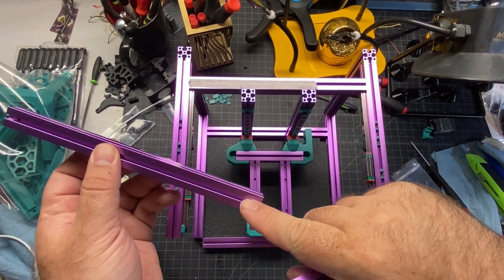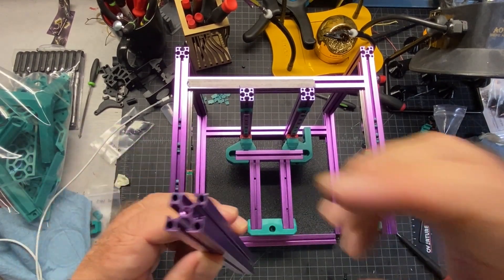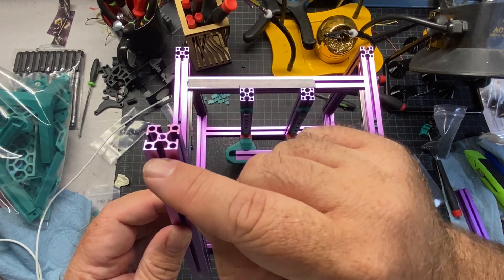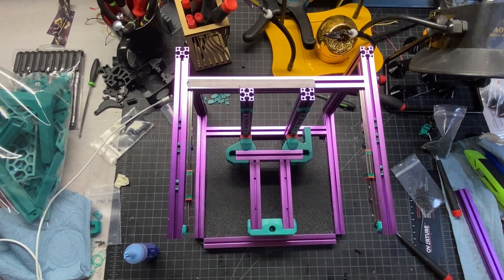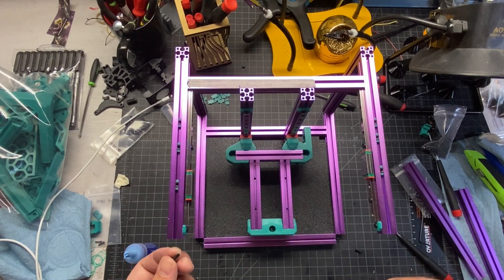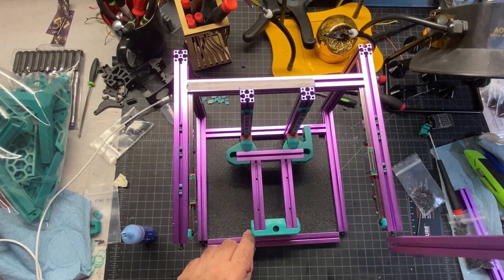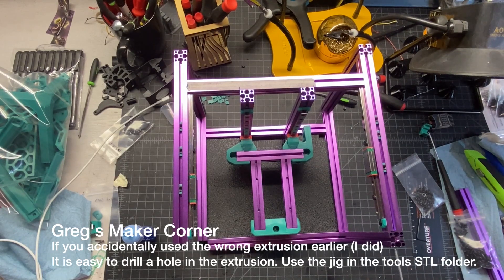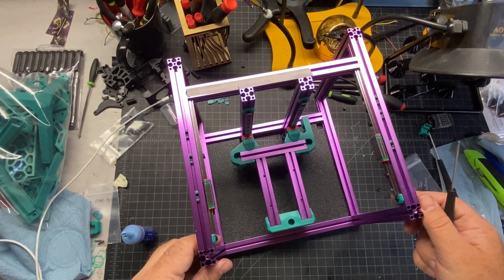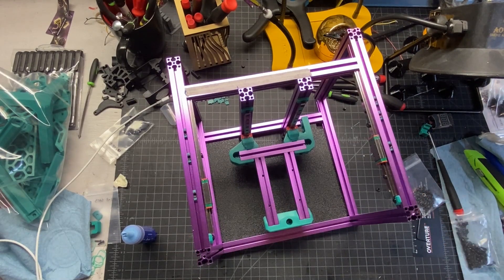Now I'm going to use the last two pieces of the D extrusion, which have holes on the end, and set them in place and tighten them. On these D extrusions, make sure you get the orientation correct — you need one hole this way to access the screw in this extrusion, and a hole the other way to access the screw here. I took the screws out earlier, so I'm adding them back in. Make sure you've got a screw here, here, and here, then drop the extrusion in. You should have a hole up top, a hole down here, and a hole over here. When tightening, make sure these are as flush as possible so your frame stays nice and true.